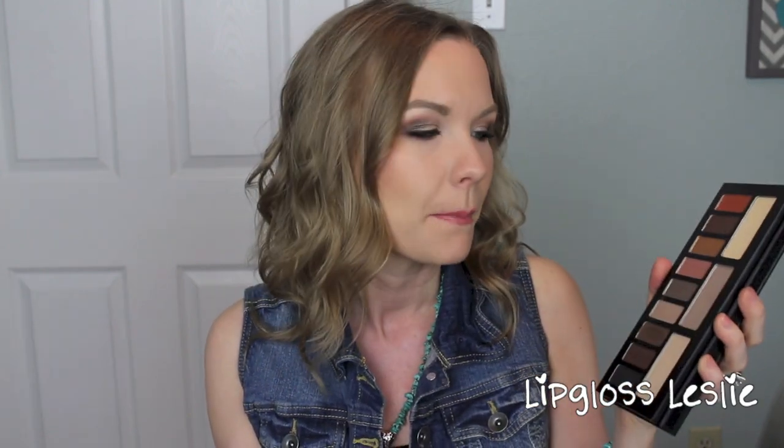Hey guys, welcome back! I've got a tutorial for you today using the Kat Von D Monarch palette. I have a whole review and swatches video on this palette linked below. This was my first time playing with it and I just love it — these shadows are incredible. It's a neutral palette, mostly warm-toned but with a couple of cooler tones, like a silvery taupe and a shade in between gold and taupe. So if you want to see how to get this warm-toned neutral eye using the Monarch palette, just keep watching.